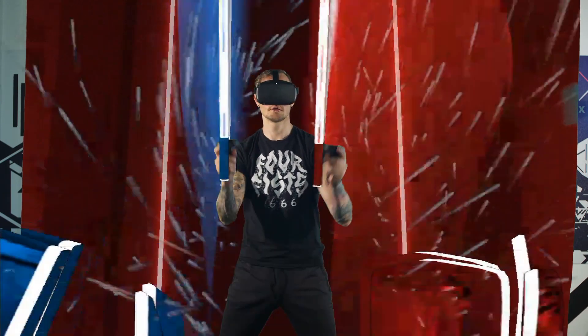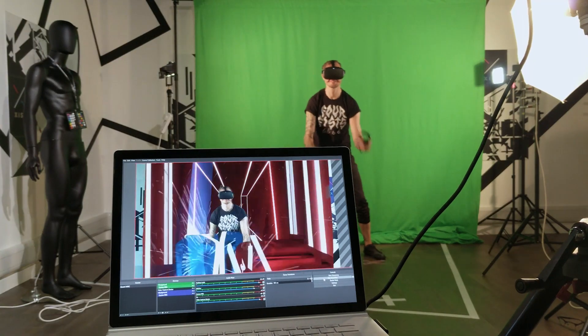We're testing out a mixed reality setup here in the studio. The way it works is we have a DSLR camera and the position of that camera is matched to a virtual camera which is placed into the game world.